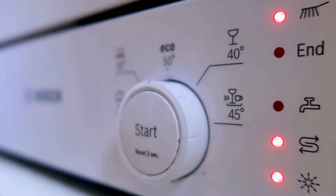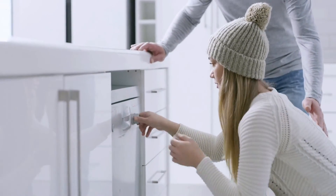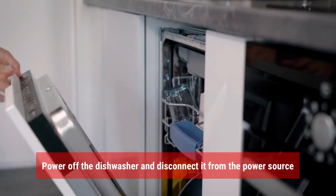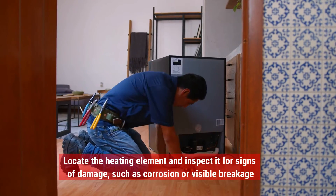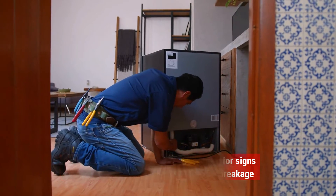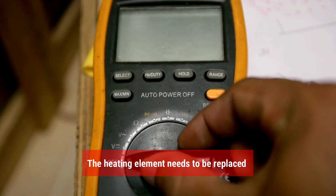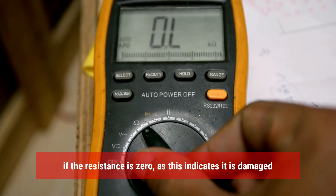Inspect the heating element. If restarting the equipment does not solve the error, then the problem could be caused by other factors. Follow these easy steps to check the heating element: power off the dishwasher and disconnect it from the power source, remove the lower dish rack, locate the heating element and inspect it for signs of damage such as corrosion or visible breakage. If it's intact, use a multimeter to test the resistance of the heating element. The heating element needs to be replaced if the resistance is zero, as this will indicate that it's damaged.